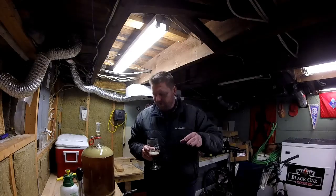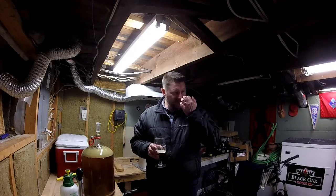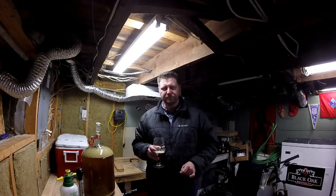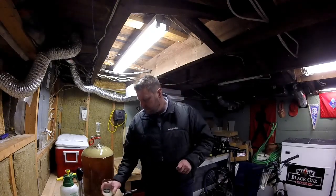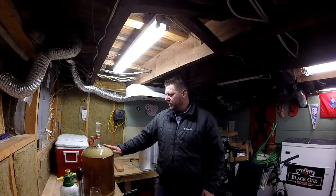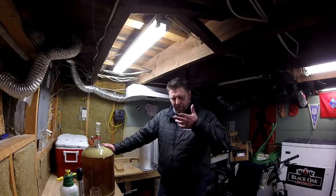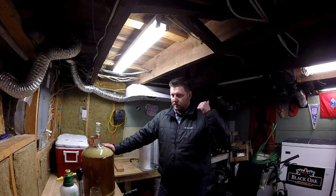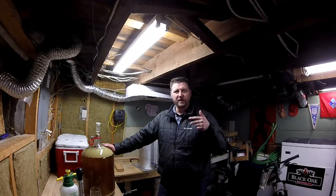Yeah, we'll definitely do more of this because these are actually kind of fun, answering the questions. I'll see if I can do some screen captures of the comments and dump them into the video. So what we're going to do now — we're going to take a gravity reading of the Rooty Tooty American Pale Ale. This was done with Calypso, Citra, and Chinook, I think. Let's go back and double check the recipe.